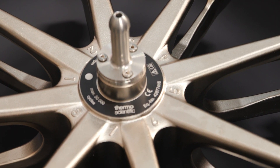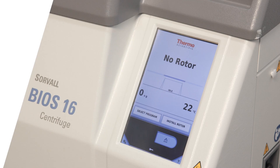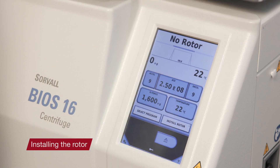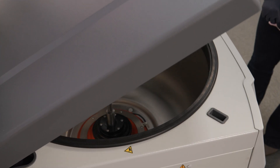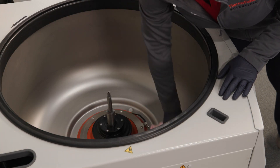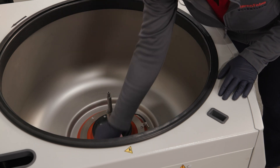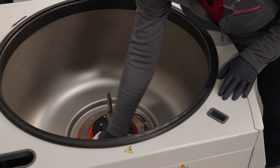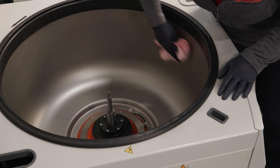Next, we'll cover how to properly install the rotor. First, turn on the centrifuge and press the open door button on the touch screen. If necessary, remove dust and foreign objects from the chamber. Wipe the driveshaft with a clean cloth and clean the threads of the driveshaft to prevent possible damage to the rotor or centrifuge.